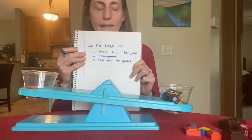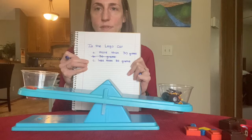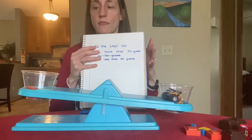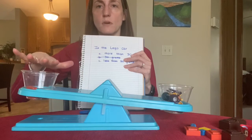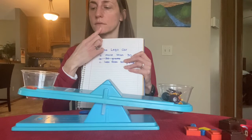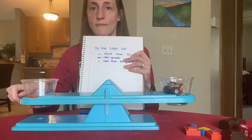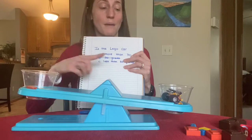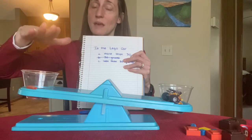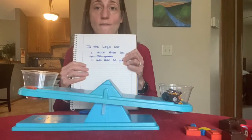My other two options are: is the lego car more than 30 grams or is it less than 30 grams? My lego car is lower than the gram pieces, so in order to get this level, I need to add gram pieces to this side in order to make it heavier. That tells me that my lego car must be more than 30 grams, because right now there's 30 grams in here and I'm going to have to add to it. So let's see exactly how heavy the car is.